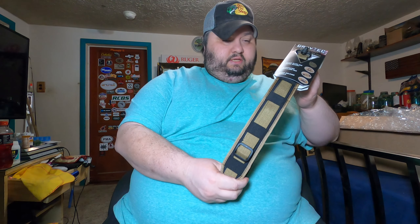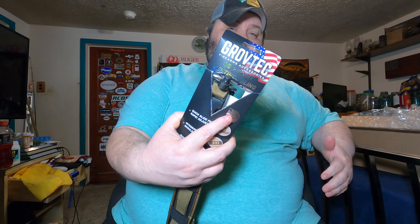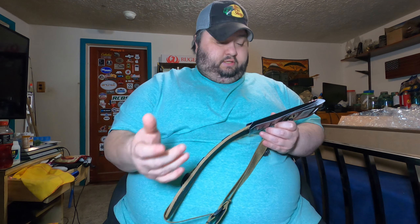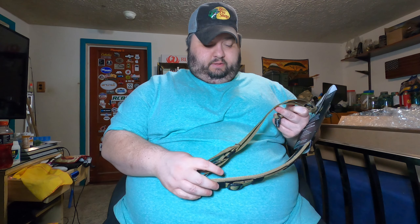I wanted to see what was in the box, and they asked which color I wanted — I definitely wanted the flat dark earth. This is the sling itself; it's padded and reinforced, and as you can see it does have the quick disconnects. It's the QS two-point Sentinel Sling they sent me.